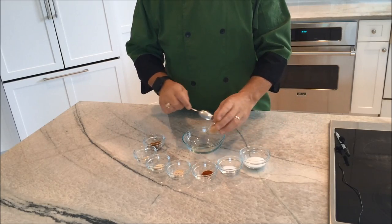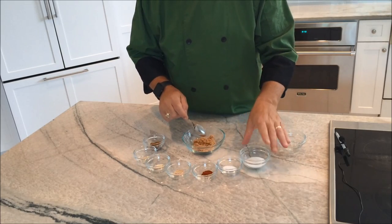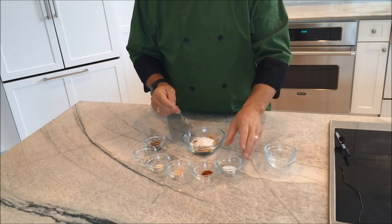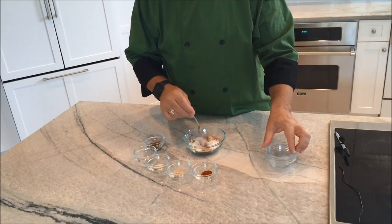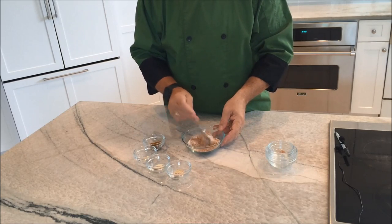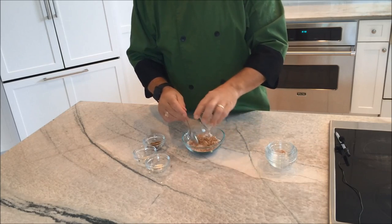Two tablespoons of light brown sugar — you can use dark, whatever you'd like — and two tablespoons of granulated sugar. This is really going to add some sweetness. Then about a half a teaspoon of table salt, about a half a teaspoon of paprika — you could use Spanish or Hungarian, one's just a little sweeter. I also like to use about a quarter teaspoon of garlic powder.